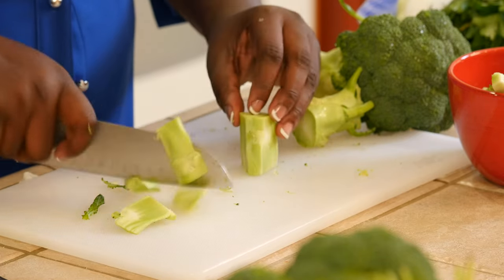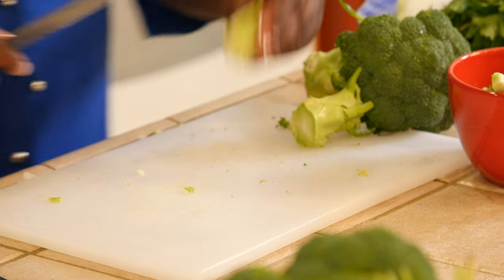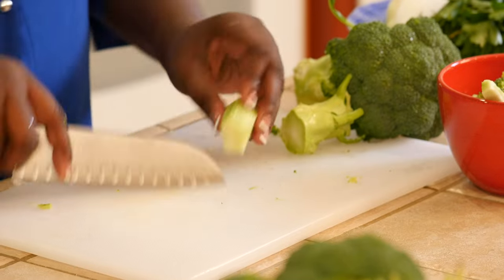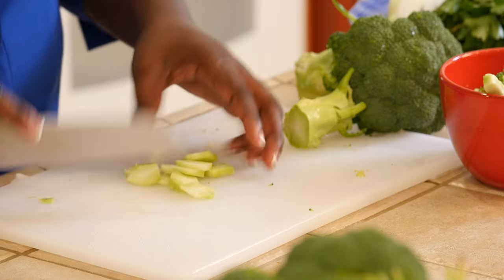The middle part is so nice. You don't need the skin part, the fibrous part. But any of the non-fibrous part — take this, slice it, and steam it with your broccoli.